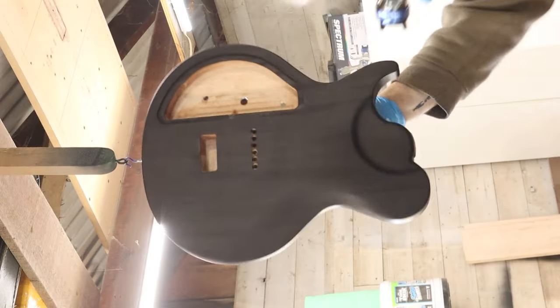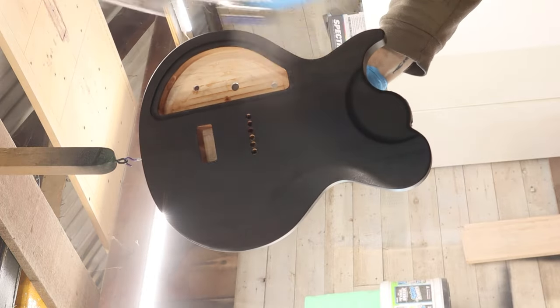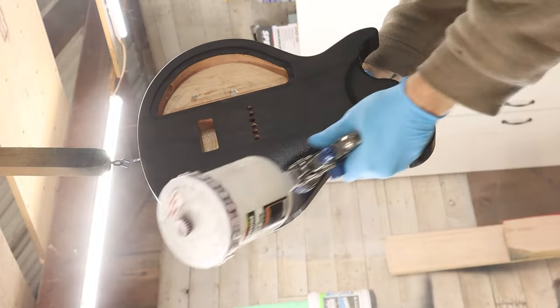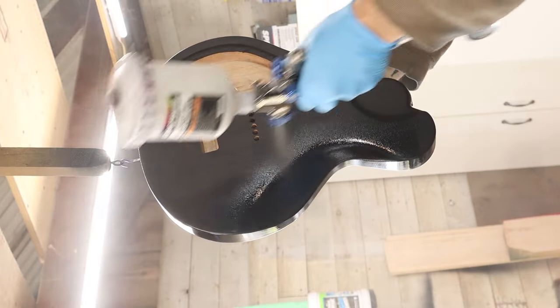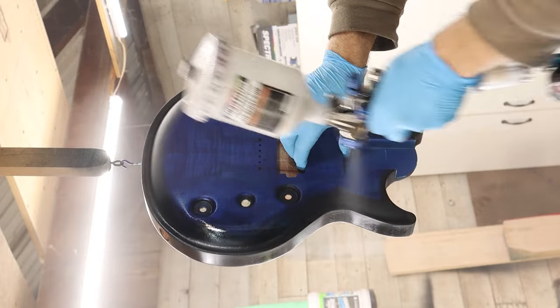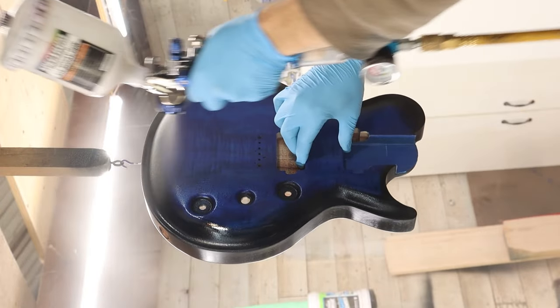Finally, time for sealer. I absolutely love Mohawk's Easy Vinyl Sealer. I start with a very light mist coat and then let it sit for about 30 minutes. I'll follow that up with two to three more coats applied progressively thicker until I'm happy with the coverage. I'll then let that sit for a couple days before I finish sand and get the body ready for clear coats.